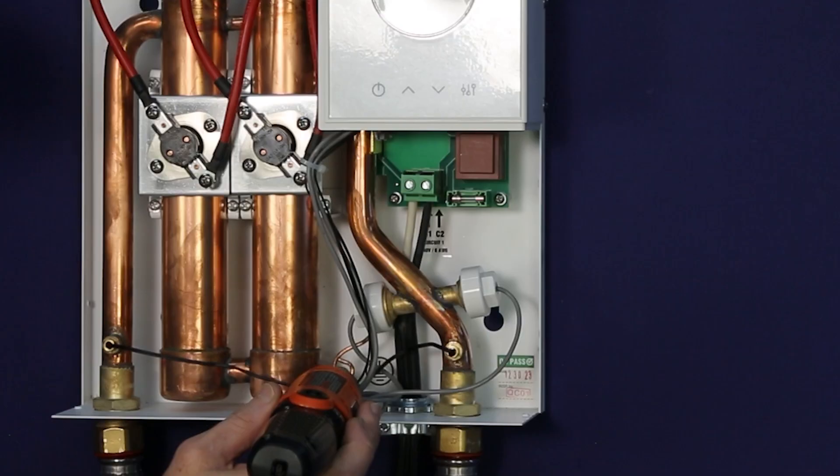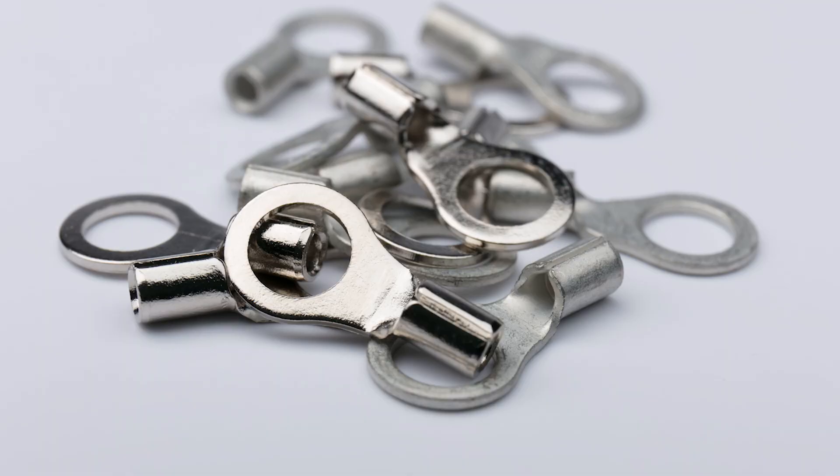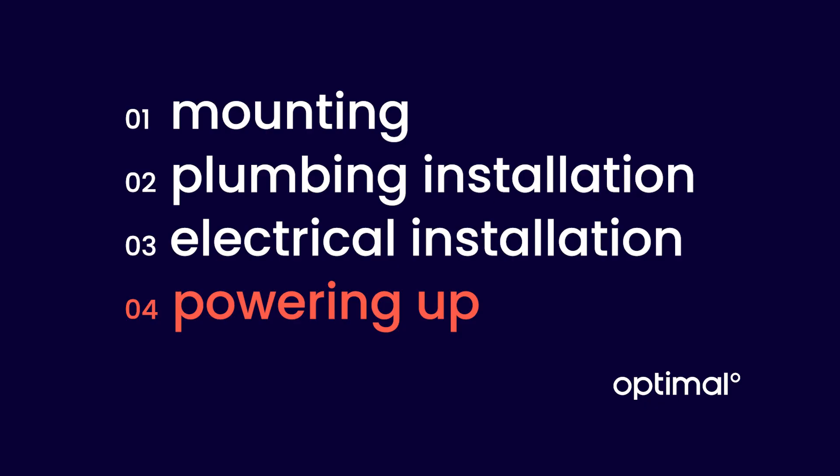Now, connect the ground wire to the ground lug. You can wrap the bare wire around the screw or use a ring terminal. With all the wires connected and the air purged, reattach the front cover to the OptiUnit.